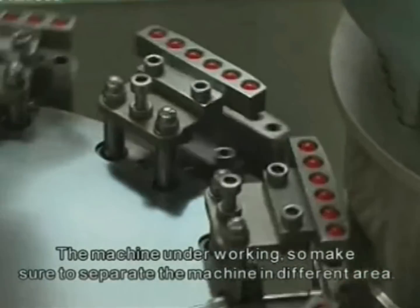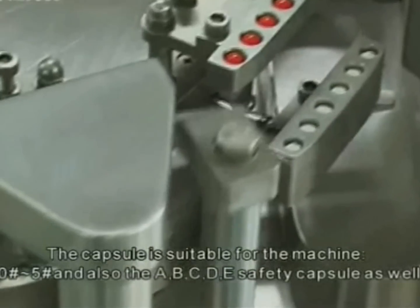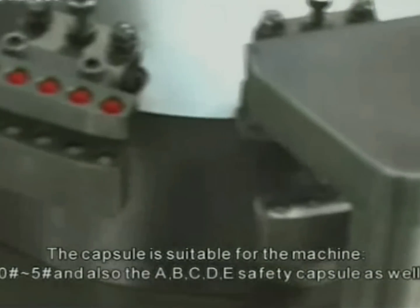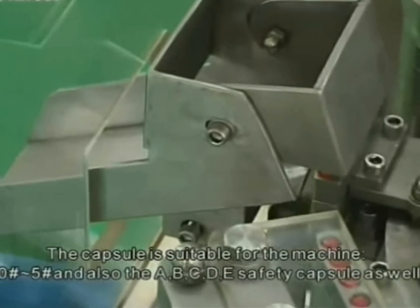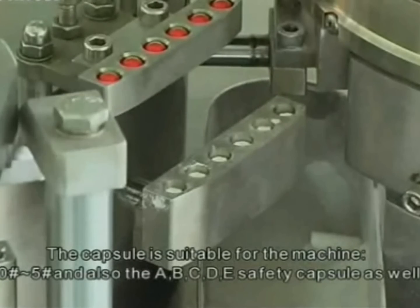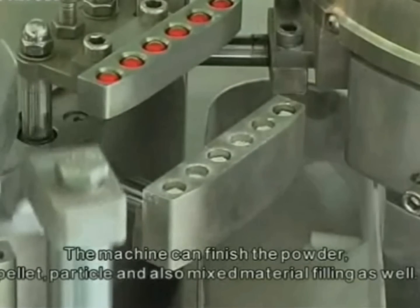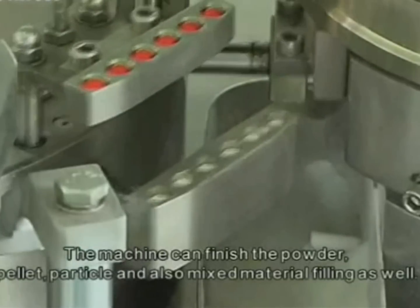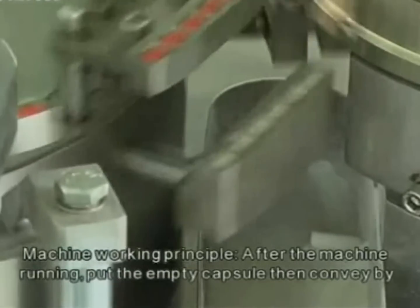Make sure to separate the machines in different areas. The capsule sizes suitable for the machine are size 00 to size 5, and also the A, B, C, D, E safety capsule as well. The machine can finish powder, pellet, particle, and also mixed material filling.